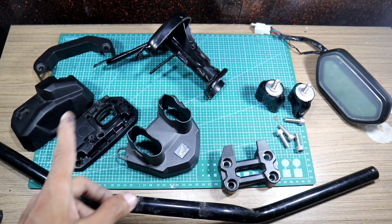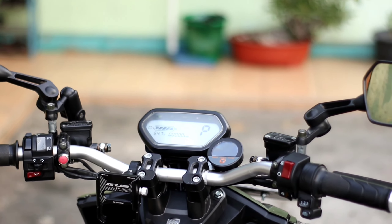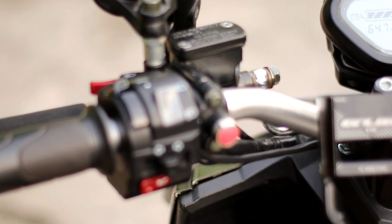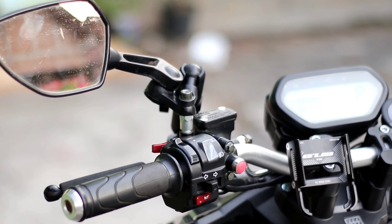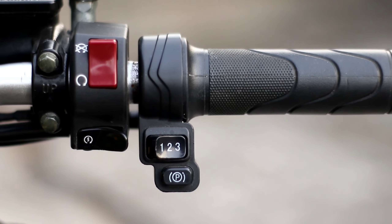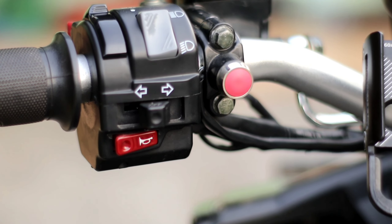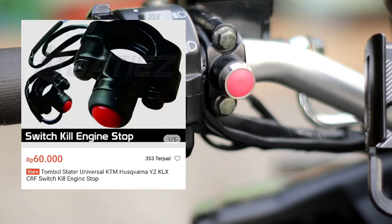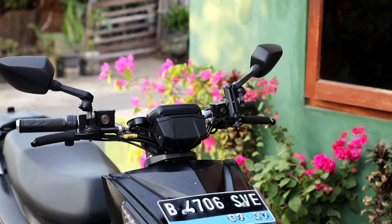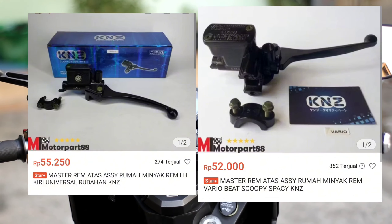Jadi seperti itu aja part-part dari Honda Beach Street yang gue pasang di Volta. Dan untuk switchgear-nya, gue pake dari Yamaha semua - pake Yamaha Vision lama yang ada switchgear lampunya, dan untuk yang kanan itu aku pake punya WR155. Untuk merknya pake merk Minda semua. Dan untuk tombol mundur itu gue pake tombol starter yang kepasang di bracket master rem. Untuk master rem itu gue pake yang murah sementara, pake merk KNZ - itu udah ada lubang spion jadi tinggal masang spion.